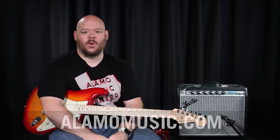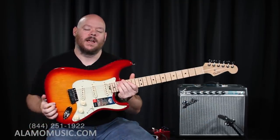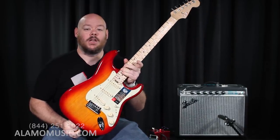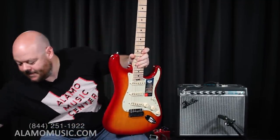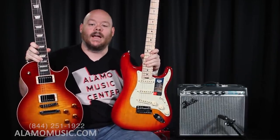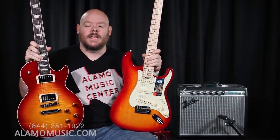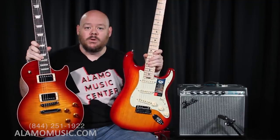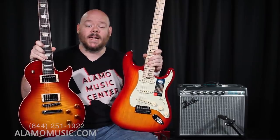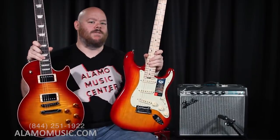Today we're here to answer a question that has foiled the Internet for many, many years. We have a brand new Fender Stratocaster Elite, and we're here to answer the question: can you make this sound like this? We've heard in the store and read online the old adage that you can make a Strat sound like a Les Paul, but you can't make a Les Paul sound like a Strat. So we're here to answer that question. Can you?